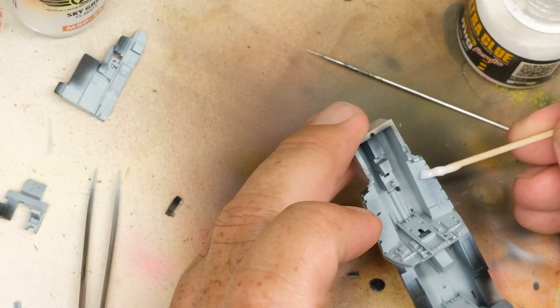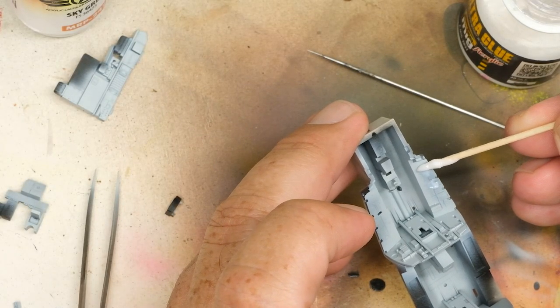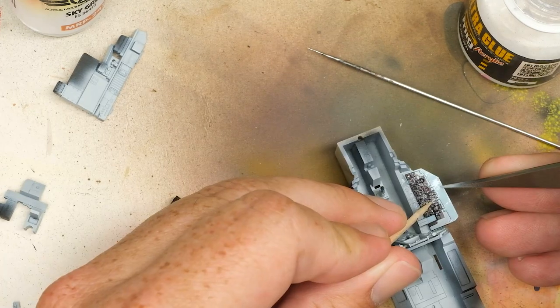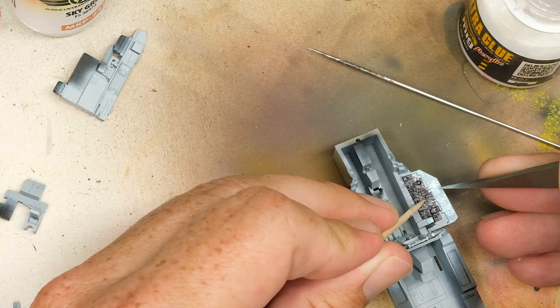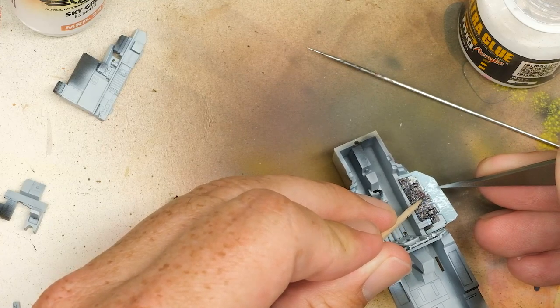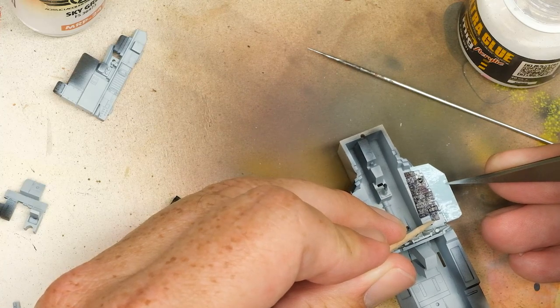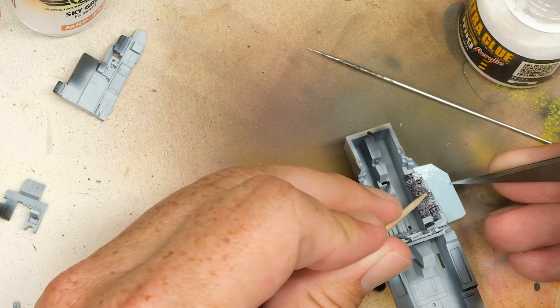Next, it's time to apply these Quinta decals. While you do have to soak them in water to separate them from their backing sheet, the adhesive isn't really sufficient to hold them all that well, so the actual application process is again very similar to color PE. Place a bit of glue, place the decal, and so on. You get the idea.